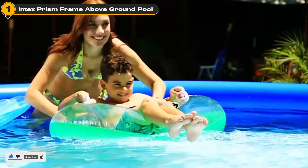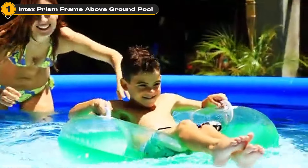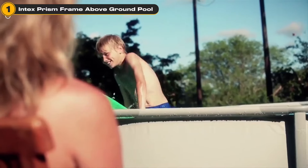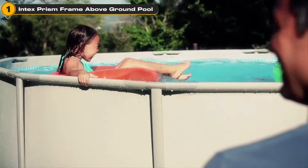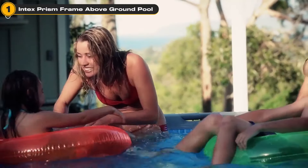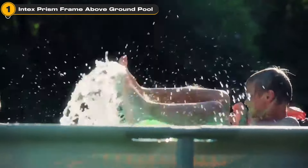But don't just take our word for it. Users rave about its sturdy construction and how it withstands the energetic play of kids and adults alike. It's a hit for its easy maintenance and the luxury of having a pool in the comfort of your own backyard.